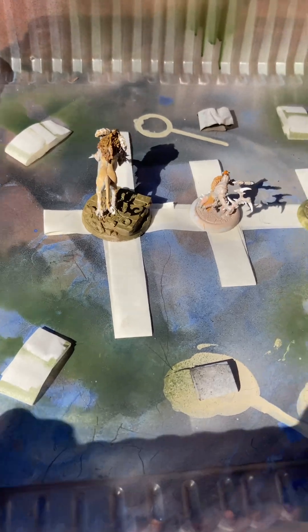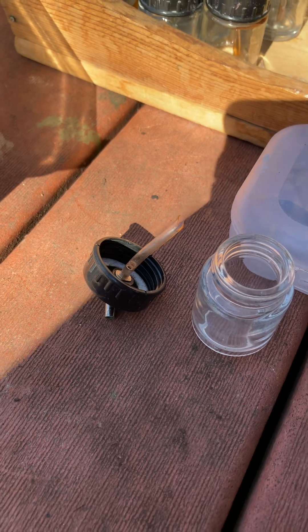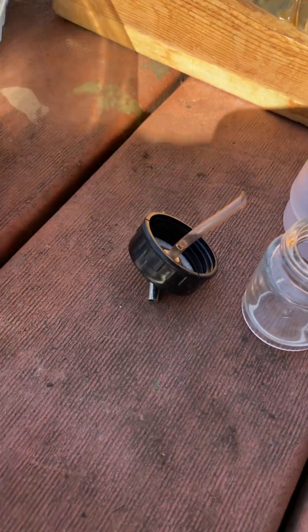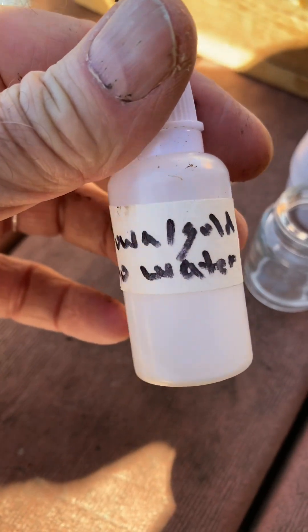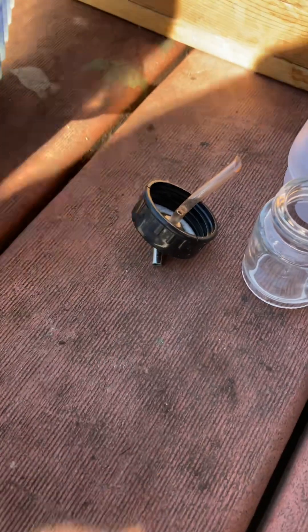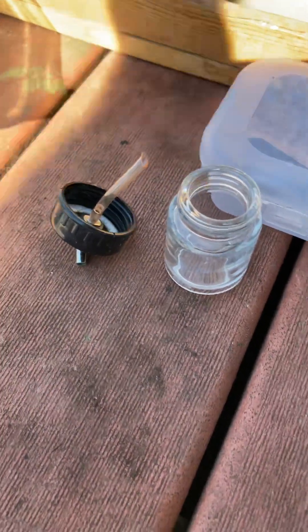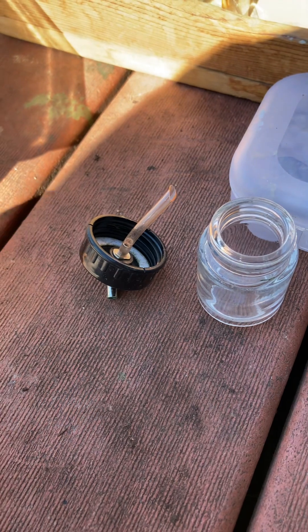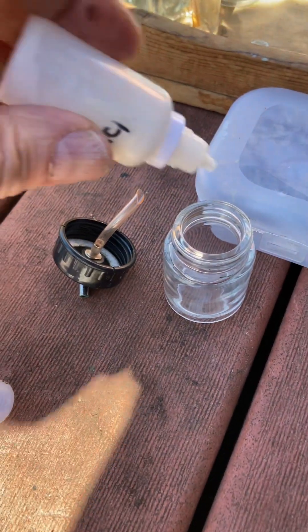I can kind of get down with the airbrush on the side. I've got this mixed up already — this is the first time I'm trying this. I mixed it up with flow improver and thinner, and I'm going to try not adding any new flow improver, thinner, or water to it, and see if I can pull this off.